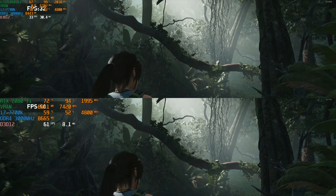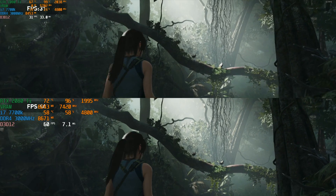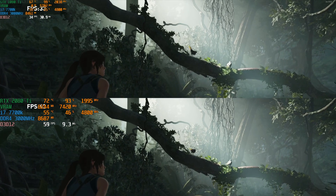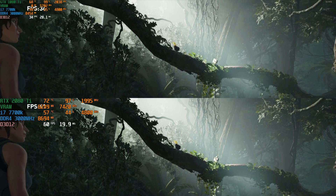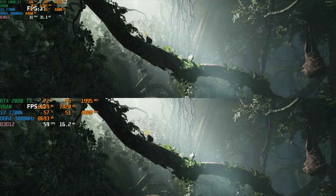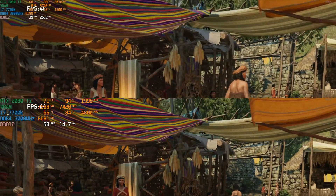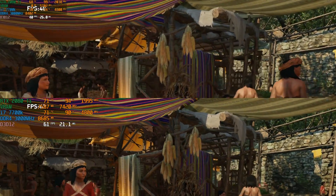Even though this game is only tracing the shadows, this scene must hit it particularly hard because this really brings the 1080 Ti to its knees. You can see the frame rate's basically halved going between the two cards. And here in this final scene, the frame rate is a little bit closer — you can see the 2080 Ti is keeping it close to 60 frames per second, while the 1080 Ti is about 25% slower.